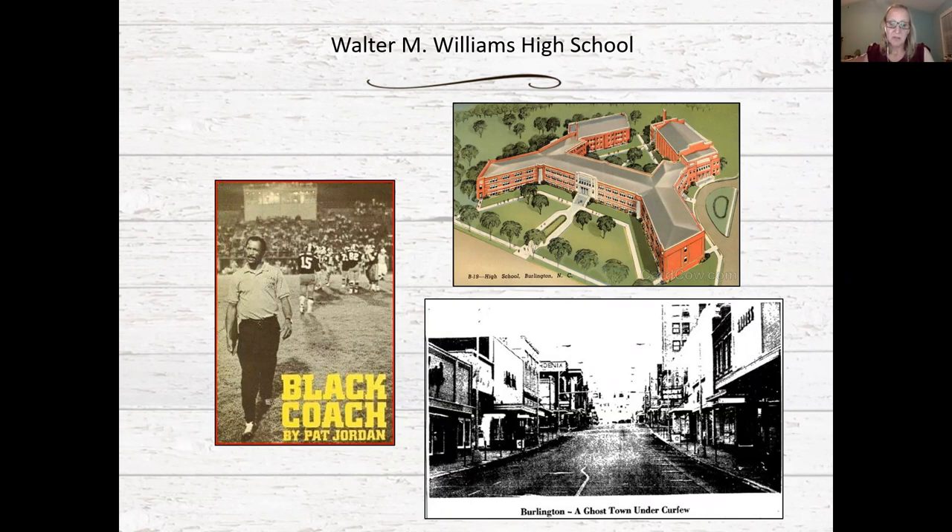Ultimately, one student was allowed onto the cheerleading squad and a human relations council was formed at the school, gradually reducing racial tensions. The school system was fully integrated by 1971. The period surrounding integration is also documented in the book 'Black Coach,' which tells the story of head coach Jerome Evans, who served the school from 1970 to 1976.